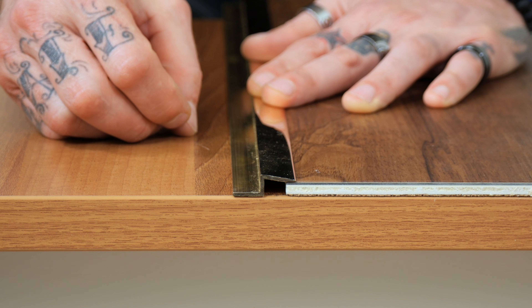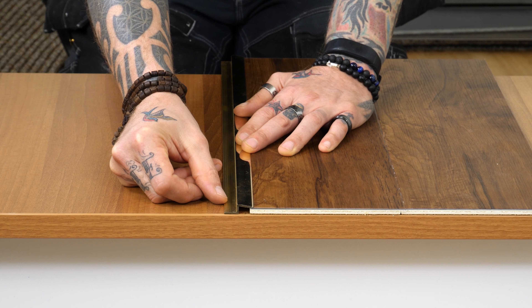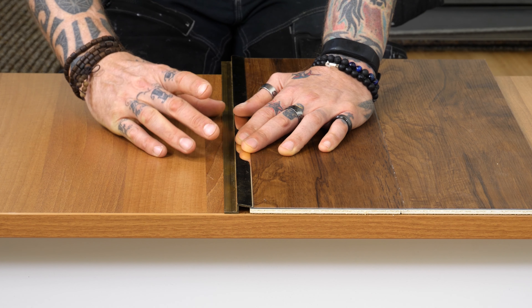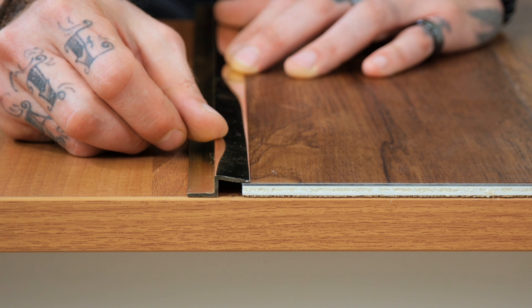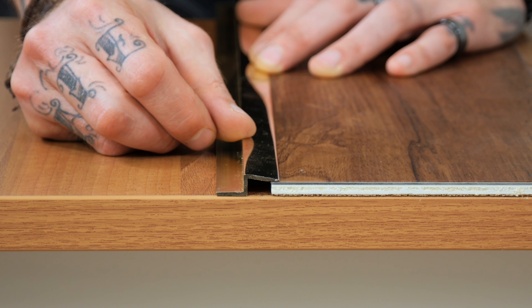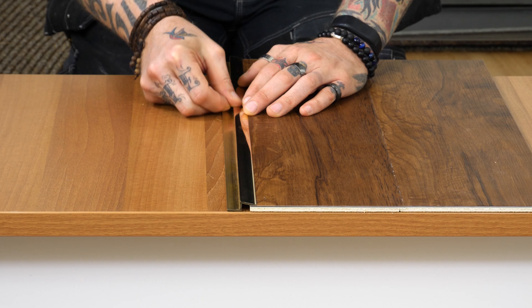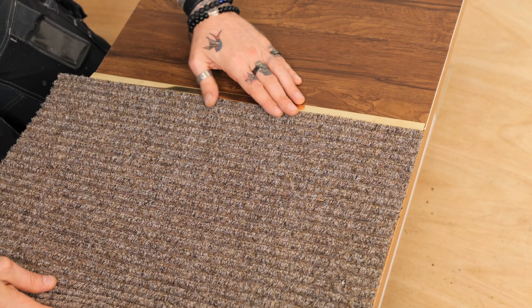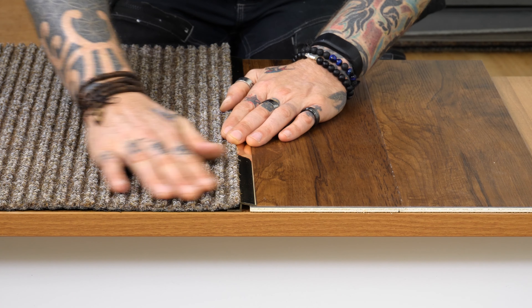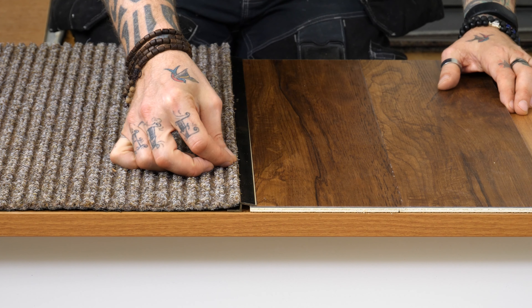To fix the bars, you need to be using a non-expanding cartridge adhesive and let it set. This is a brass product available in all ten finishes and comes in lengths of 0.9, 1.8, and 2.7 meters. Once the bar is installed, you can then fit your matting in.